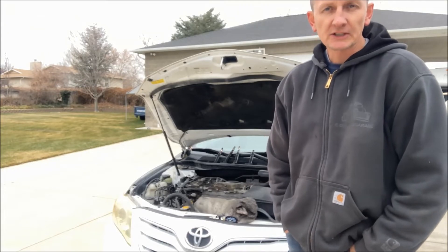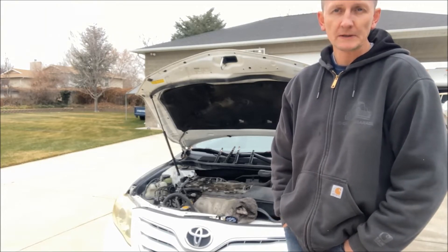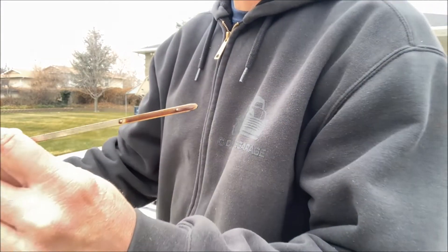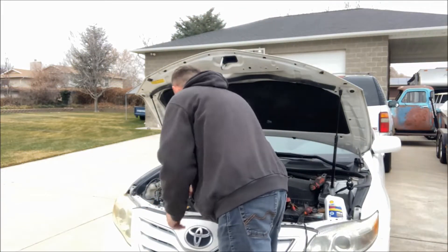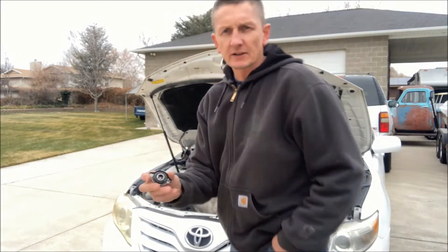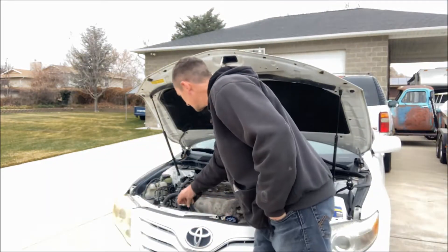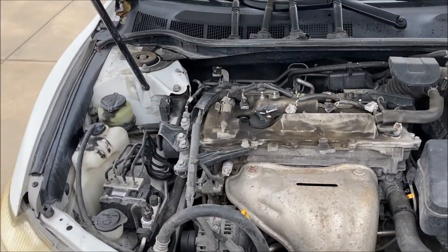If it doesn't have compression, that would cause it not to start. It's a relatively new car so the number of things that could be wrong are pretty small. There is not coolant or water in the oil from the oil dipstick — it's just good clean oil. The radiator cap has been destroyed somehow, all broke apart. To confirm, we're going to do a compression test, and that's what I'll show you today.